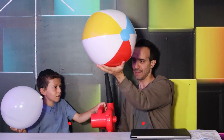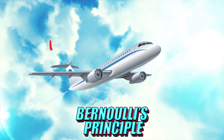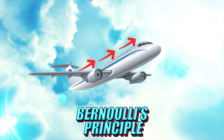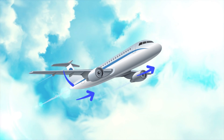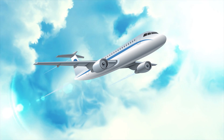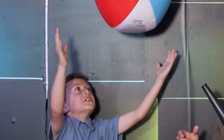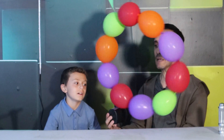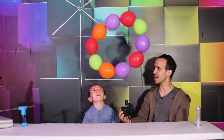An airplane flies because of Bernoulli's principle. Imagine a plane's wing is like a slide — the air on top moves fast, so it doesn't push down as hard, while the air under the wing moves slower and pushes up more. This push from below is what makes the plane lift into the sky. What's cool is I don't have to go straight up — I can angle it and the ball gets trapped. The same principle applies even to more balloons.